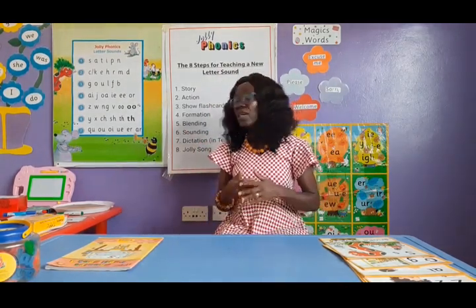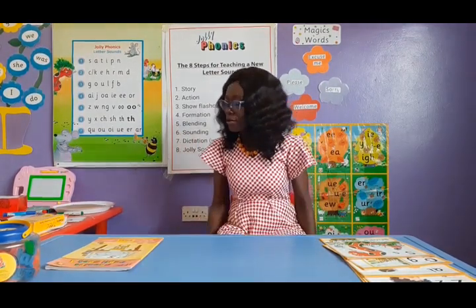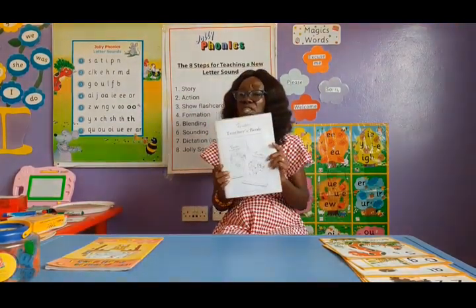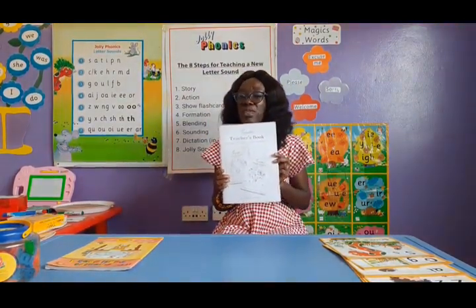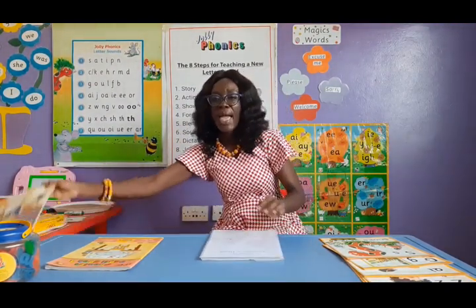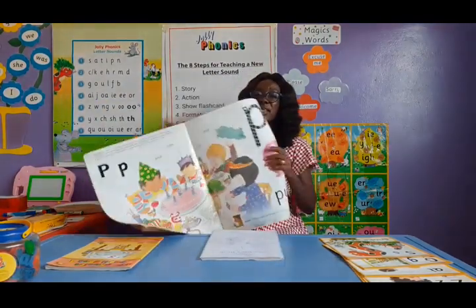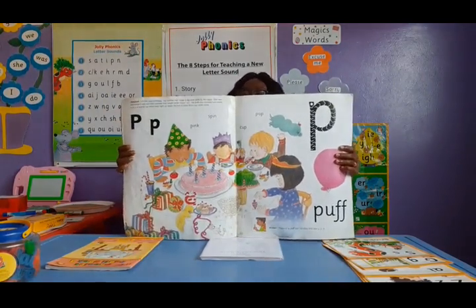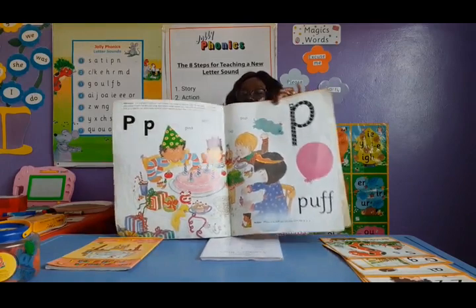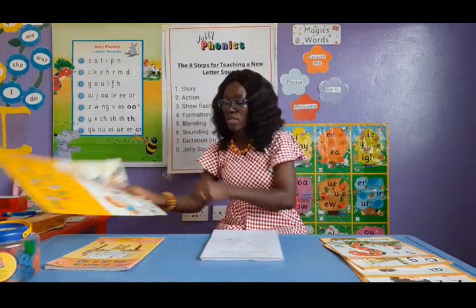I want to quickly take you through some of the resources I'm going to use. You can't teach Jolly Phonics without a teacher's book, so I'm going to use a teacher's book — it contains all the stories I'll read for each sound. The story I read will also be seen in pictures in this Finger Phonics Big Book.